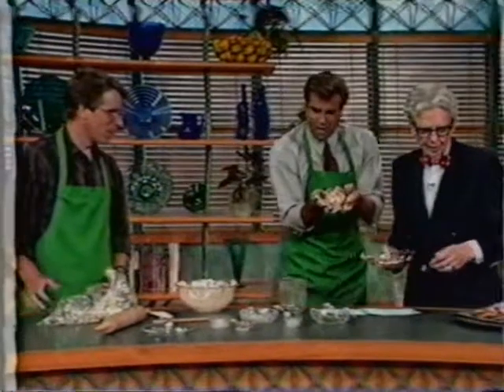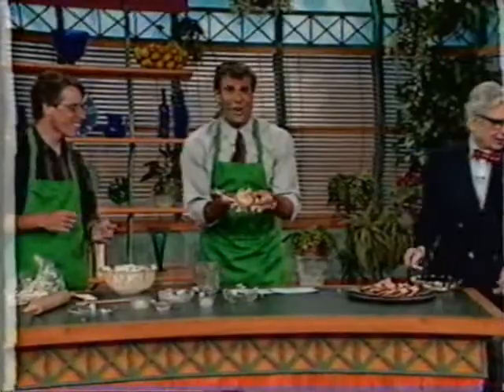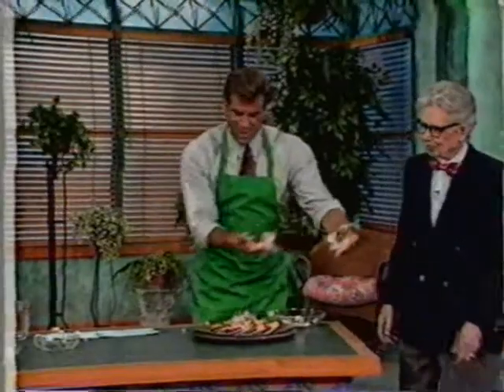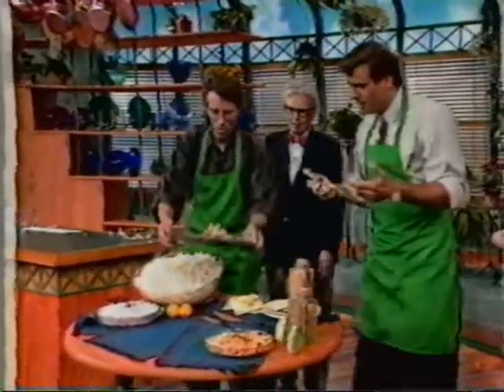Put it right over here. Go ahead and put it right in. Let me get this darn thing out of my hand. Put it right there. Look! No mess! Terry, why don't you take this over to the table and we'll show everybody else some other things you can do.